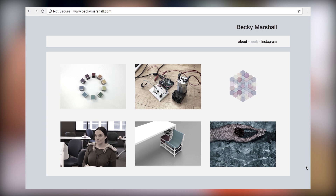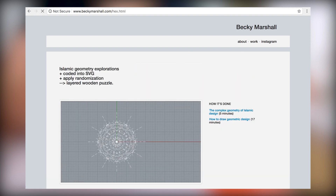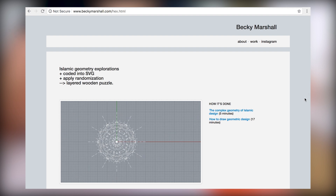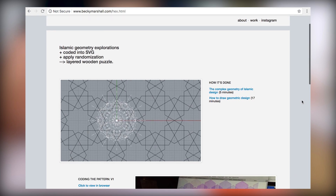Alright, my website BeckyMarshall.com. You can see the color choice tool that I mentioned in my last video, you can see the inflatables project that I got a lot of YouTube videos about. And here is the sacred geometry project. The way I've described it is that it's Islamic geometry explorations coded into SVG with randomization applied, leading to a layered wooden puzzle.